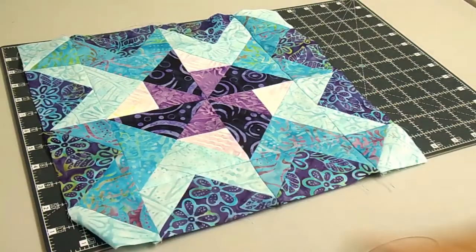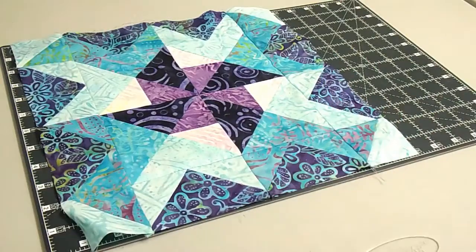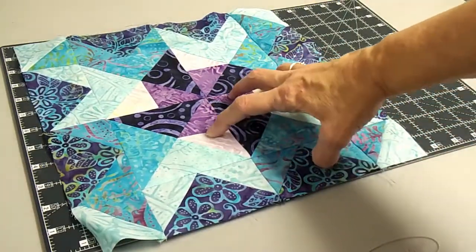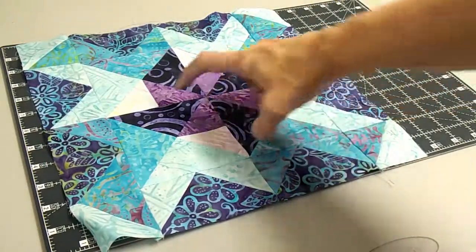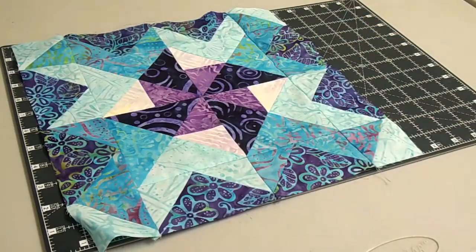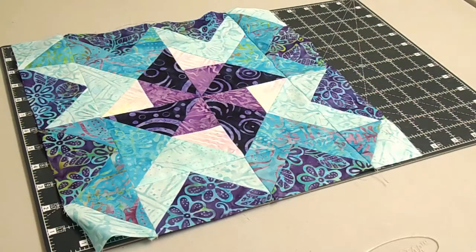Okay guys, this is Mystical Prism block five. Here are your directional quarter square triangles, and as you can see, the light is always on the left — that's really important when you put this together. The point is up when the light is on the left, and that's what makes that center pinwheel spin.